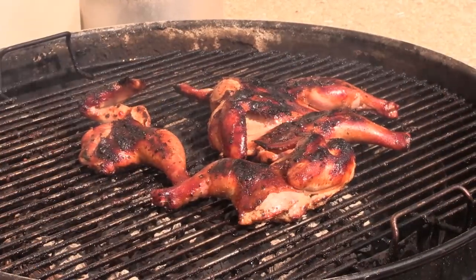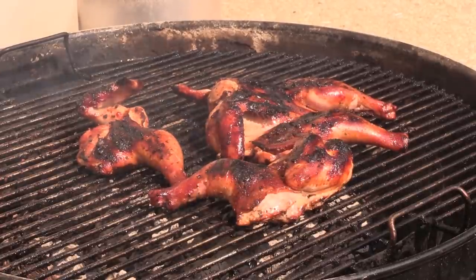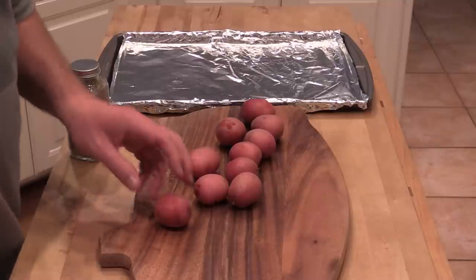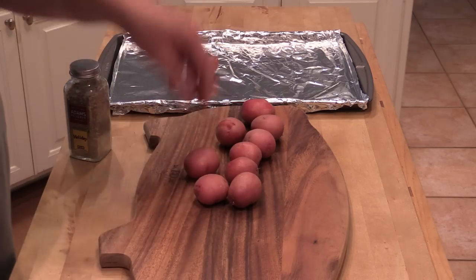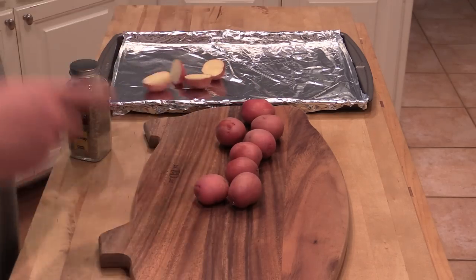Alright gang, I'm going to flip these over once — looks like they're about done. So I'm fixing to pull them off. We'll meet you back inside. Alright, we are back. Now I want to do some side dishes here. Got some new potatoes — I washed them, dried them. Just going to slice these babies in half and throw them over here. I'm going to do this to all of these.